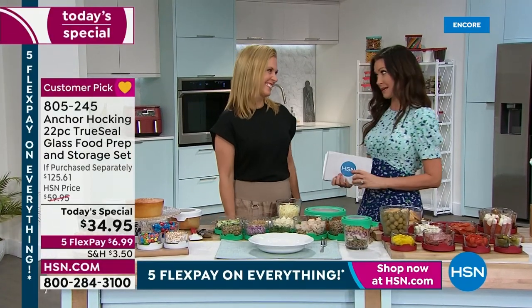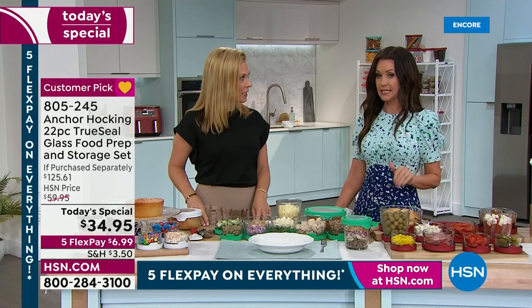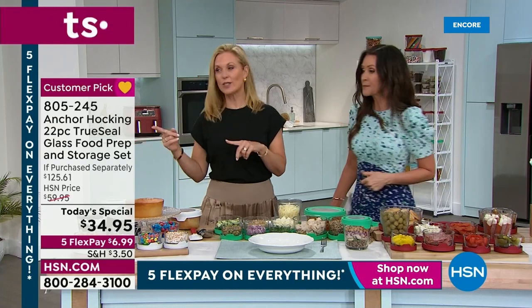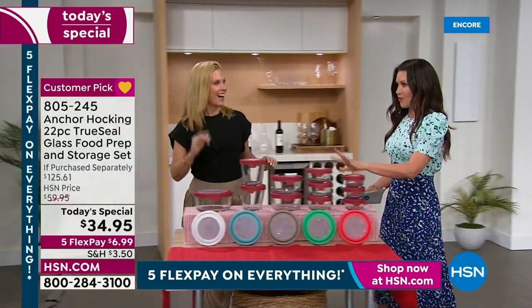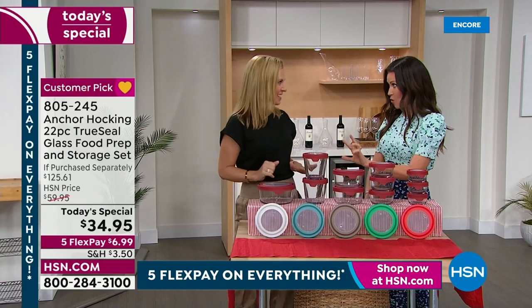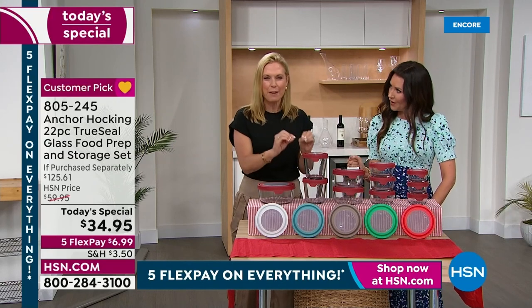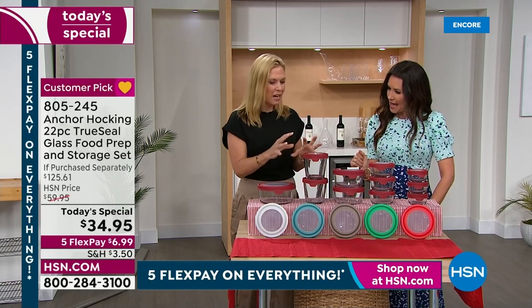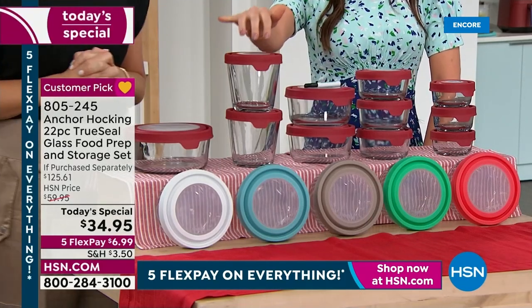Tracy Kane, our home expert, has brought us amazing deals on Anchor Hocking, and this one is by far the biggest and best value. We've never done a deal like this. For the first time, we're getting two of the three-and-a-half cup size — that's my favorite size. I love little desserts in this, soups, sticking it in the freezer. It does so much. That's a $39 value on just those two.